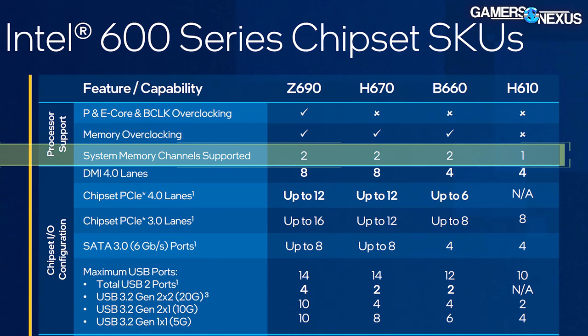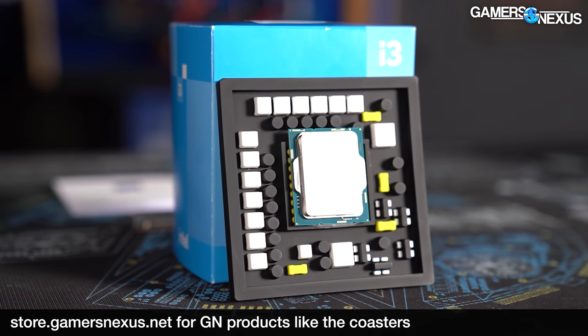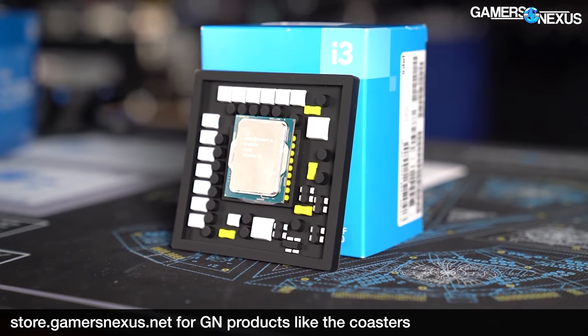A quick note on the H610 chipset: it will be the cheapest and most compelling from a price standpoint. However, it cuts the memory channels in half, moving you down to one memory channel maximum — though it will read out as quad with DDR5. You also have a reduction in DMI, and you lose the ability to apply XMP. In Intel's terminology, overclocking here basically means going beyond DDR5-4800 or the native DDR4 speed the CPU supports. Every board except H610 can do that now, which has been a mostly positive change for B660 and H670.